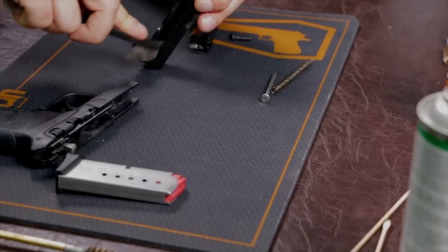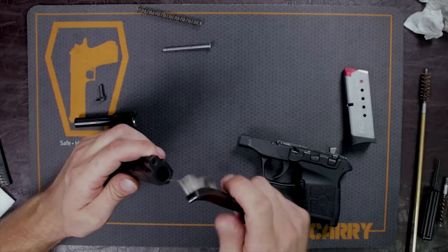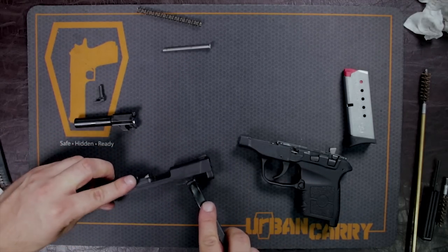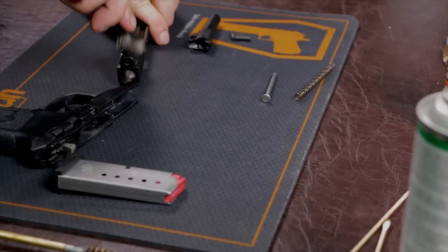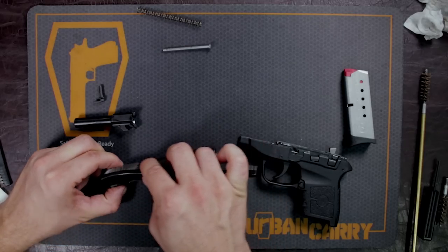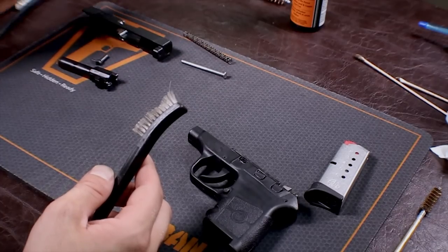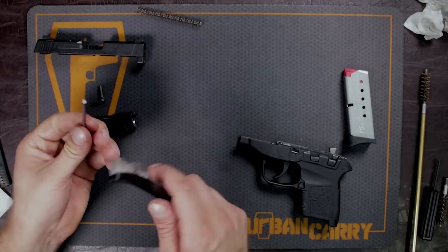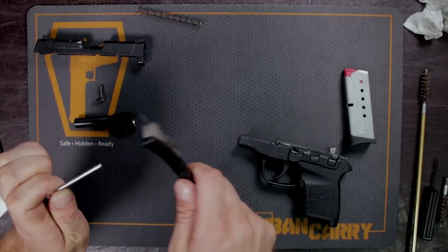Just scrub down other parts of the slide where the barrel meets the slide — anywhere where friction can happen. Well, that's it, we're just going to let that solution sit on there. I'll even put some on the guide rod — this is another place where buildup will happen.